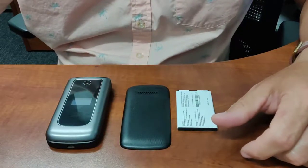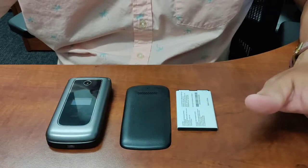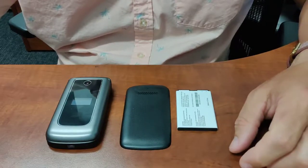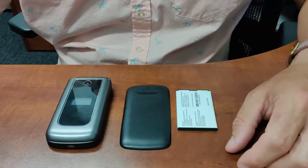We're taking a look at the ZTE Symbol, the flip phone offered on Affinity Cellular. We've removed this phone from its package. You'll see that it comes in three pieces — we can't mail a phone out with the battery installed, so that'll be one of the first things you need to do, especially if this is a new phone for you.